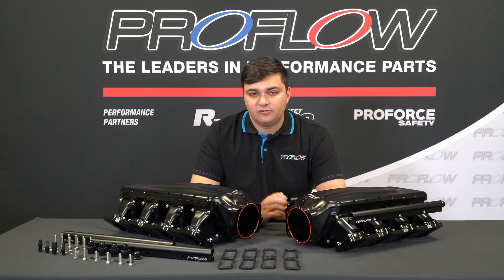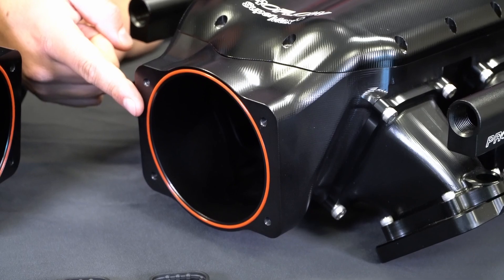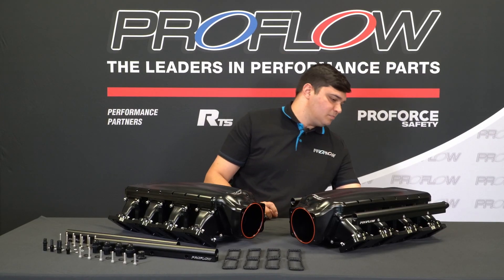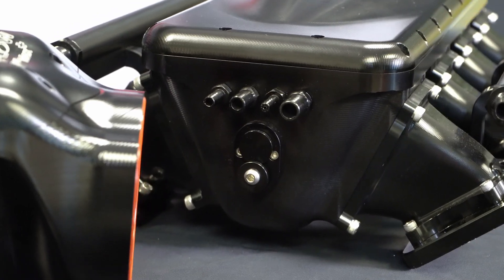In terms of throttle bodies, ProFlow left the book pretty open. You can start down at 92 and go all the way up to 102mm. In the back of the manifold there's a bunch of vacuum ports for you to plumb — boost reference, everything you want — and below that is a pocket for a GM MAP sensor, so it's easy enough to plumb in all your LS goodies.